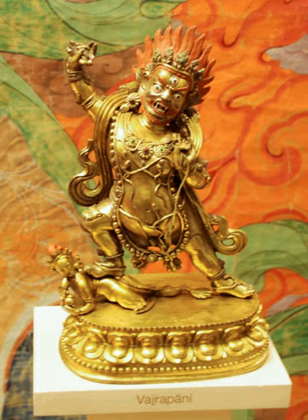Manifestations of Vajrapani can also be found in many Buddhist temples in Japan as Dharma protectors called Nio. Vajrapani is also associated with Akala, who is venerated as Fudo Mayo in Japan, where he is regarded as the holder of the Vajra.